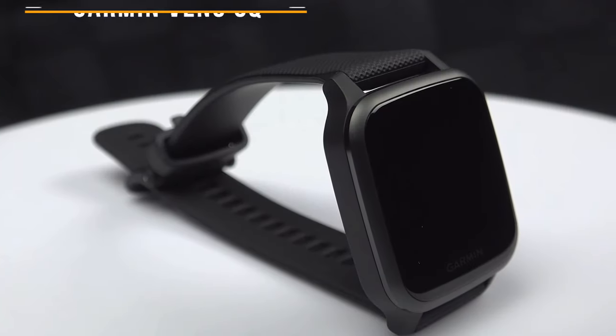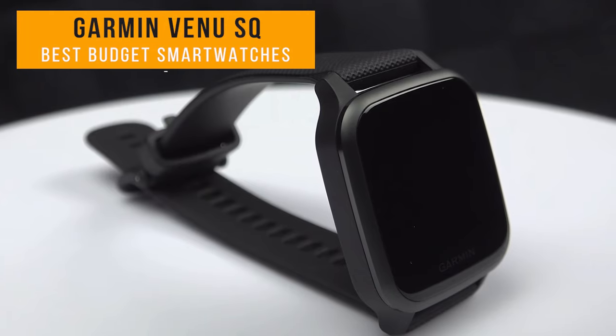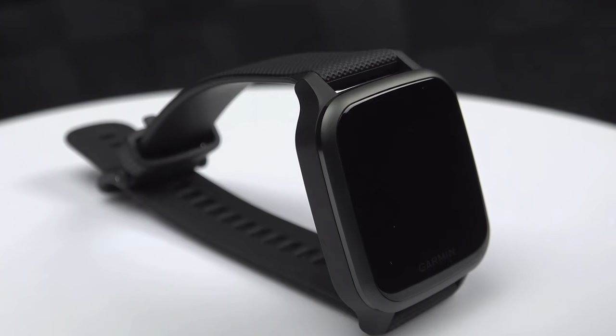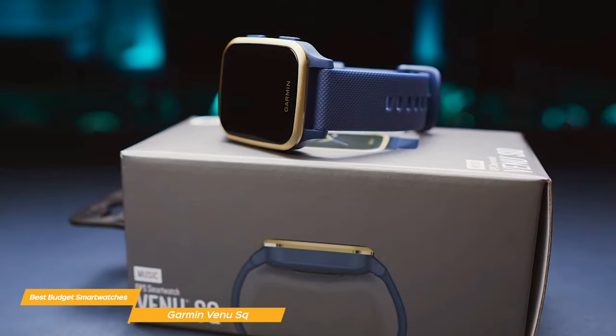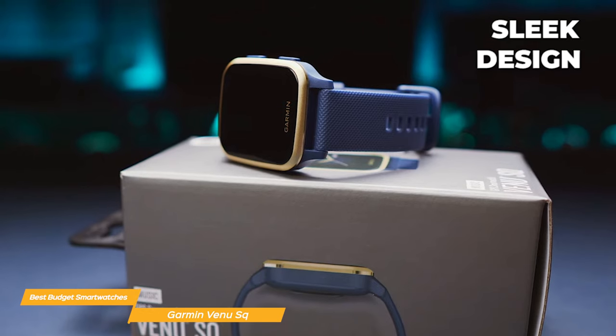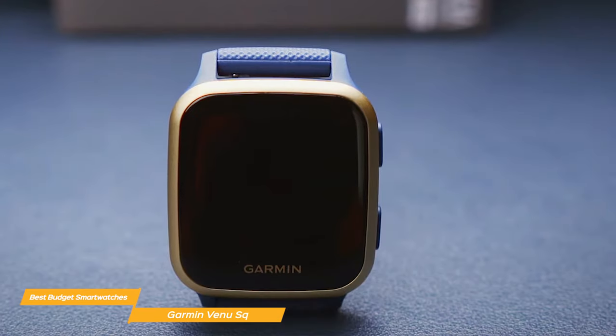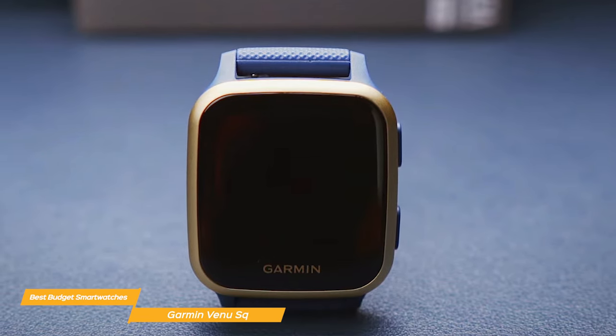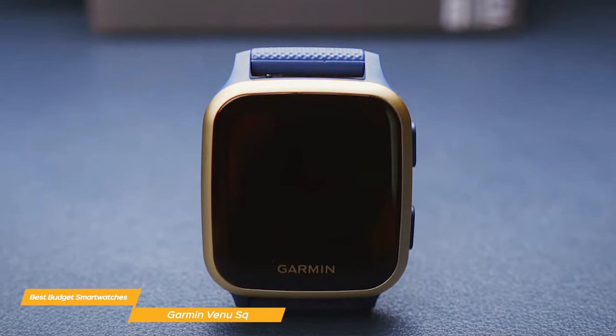Next on my list is the Garmin Venue SQ. The Garmin Venue SQ is an affordable GPS smartwatch that could give some of the higher-end models a run for its money. The design is sleek and minimalist, with a square watch face that gives it a modern look. It is made with durable glass, a lightweight aluminum bezel, and a comfortable silicone band that comes in three color options to suit your personal style.